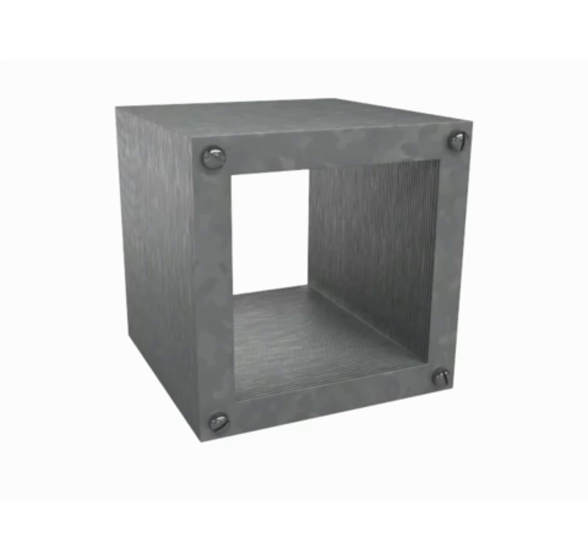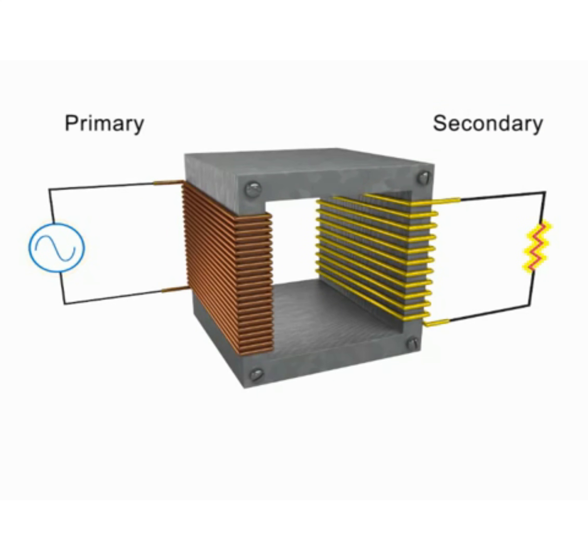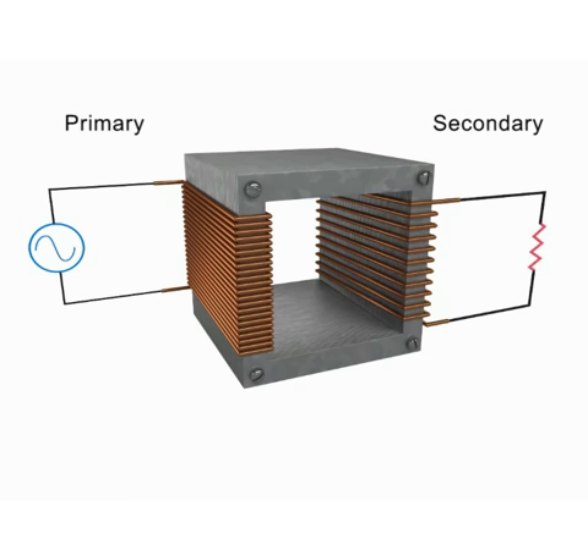Transformers are composed of an iron core ring wrapped in coils. One coil is connected to an AC input voltage and is called the primary coil. The other coil is connected to an output circuit with a load resistance and is called the secondary coil. The two coils are well insulated from each other and do not form a physical electrical connection. This gives a transformer its unique electricity-altering properties.